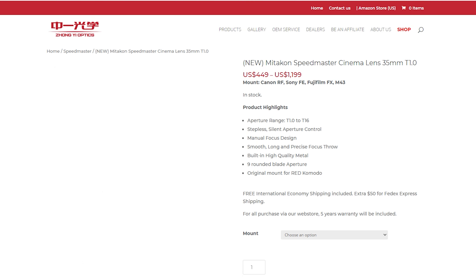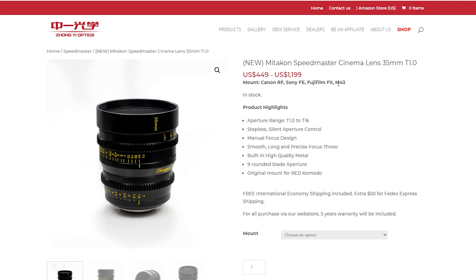Just like most other cinema lenses, this is a manual focus lens — it does not have autofocus. The lens also has a nine rounded blade aperture. Mount options available are Canon RF, Sony FE, Fujifilm FX, and M43 cameras like the Lumix GH5.